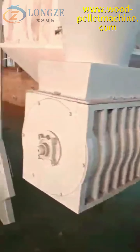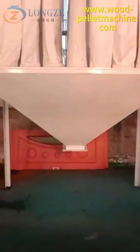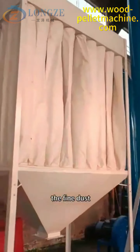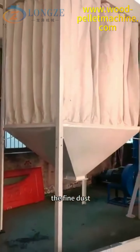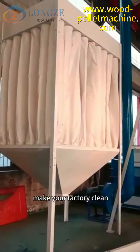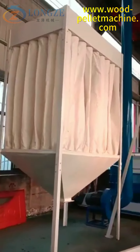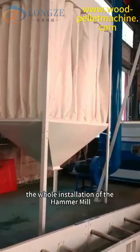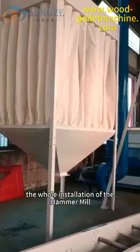The bag dust collectors will collect the fine dust, keeping your factory clean and environmentally friendly. This is the whole installation of the hammer mill.